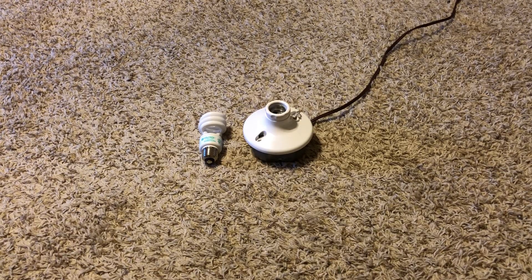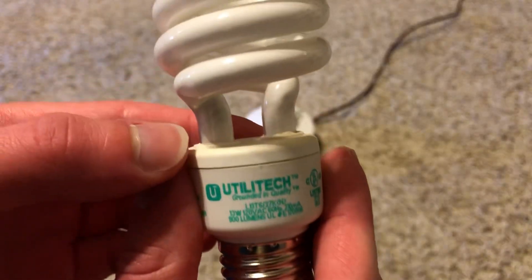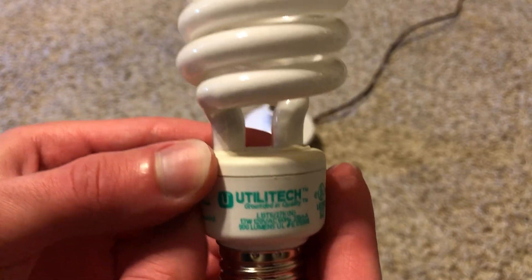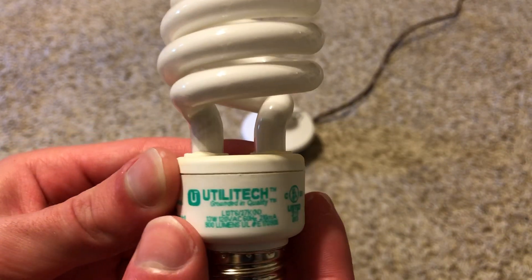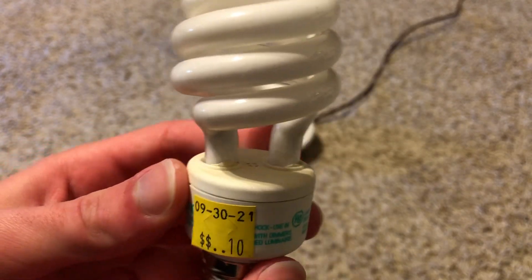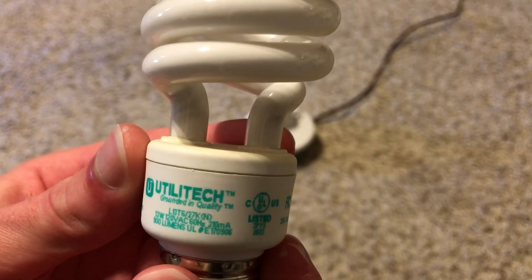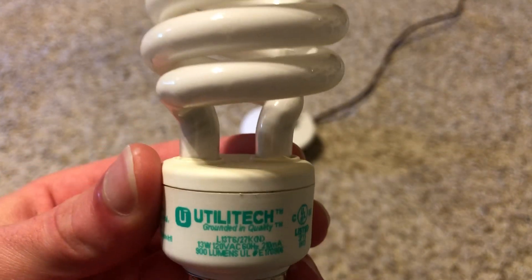Hey guys, today we're going to make a video on this Utilitech 13 watt CFL spiral bulb. I got this a while back at my local Habitat. I got two of these for 10 cents, and yeah, they're really cool. These put out 2700K, which is warm white. This is 900 lumens.